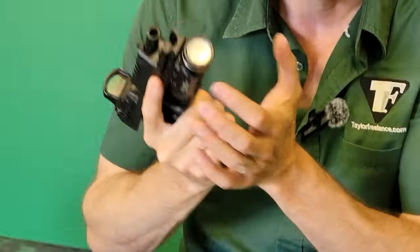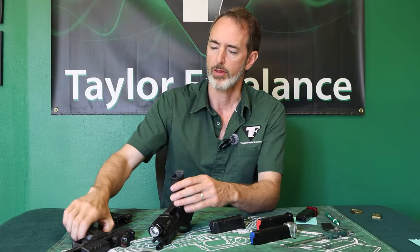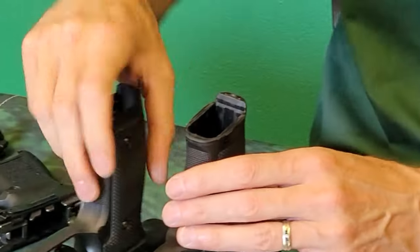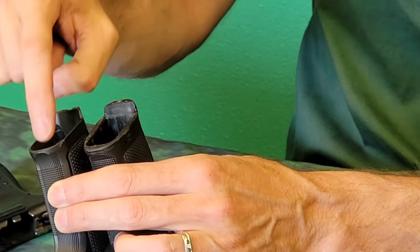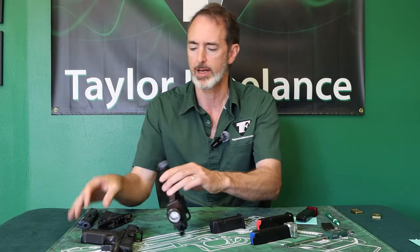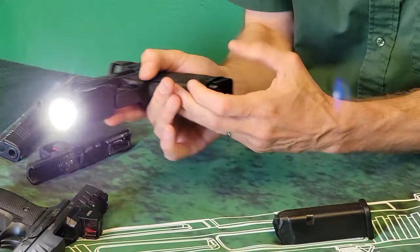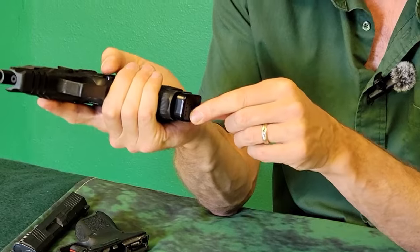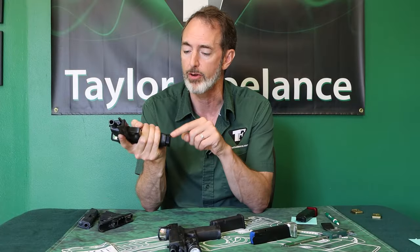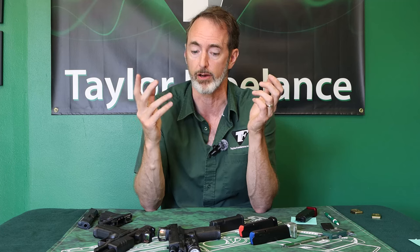If you take one of our base pads and put it in the normal polymer frame PDP, it bottoms out on the frame like it's supposed to and stops. However, the polymer frame PDP full size and the steel frame PDP — which are practically the same gun — have a little tiny difference in the way the magazine is beveled at the bottom. So with the same mag, base, and base pad combo: in one gun it stops fine, but in the other it appears to stop fine while actually stopping on the ejector inside. You can't tell if you don't check.